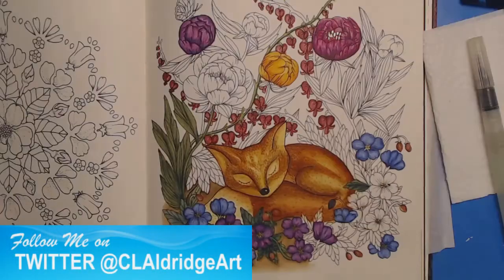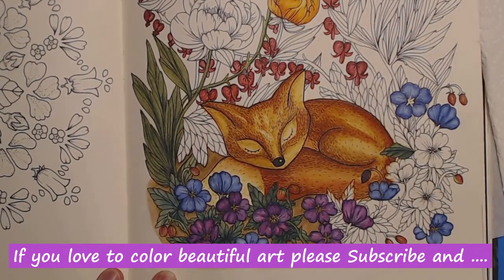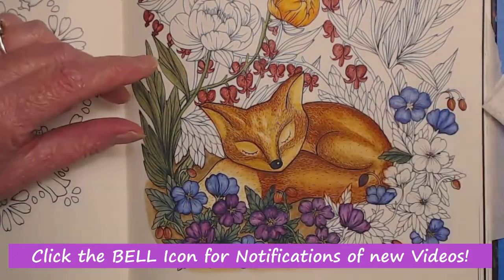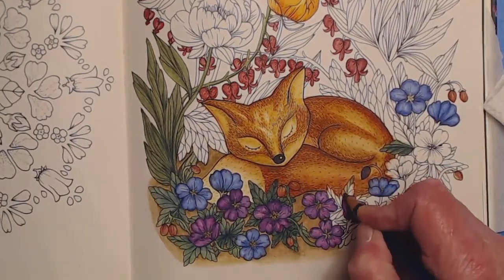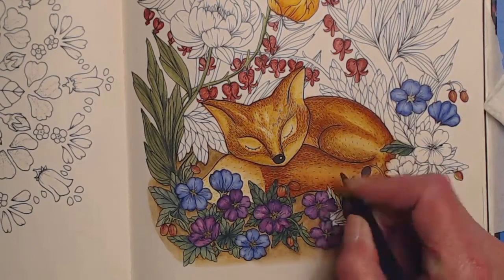For those of you who do not know me, my name is Christine Aldridge. I am an artist and I do have a line of coloring books of my own. However, today I am really enjoying coloring in Maria's book. We did start this project on Sunday's stream and I'm really having fun with it. Inktense is a water-soluble ink pencil that lays down beautifully.